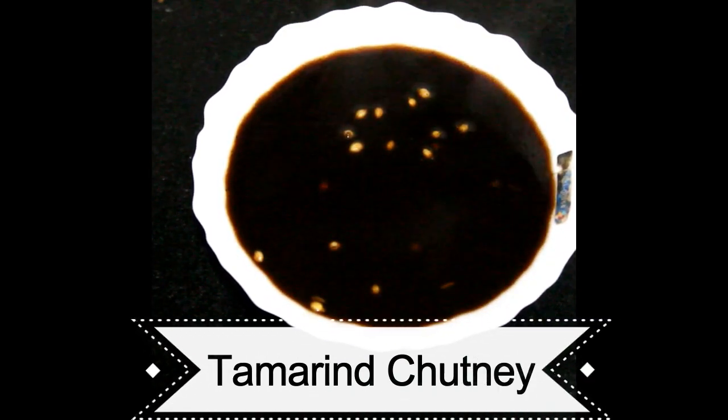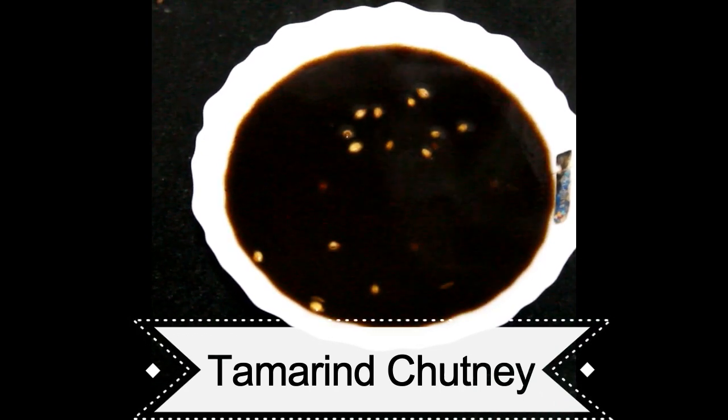Hi friends, this is Kave and welcome to my channel Famous Dishes. Today we are making sweet tamarind chutney, which we use for all chaats and samosas. Let's check out the ingredients followed by the recipe.